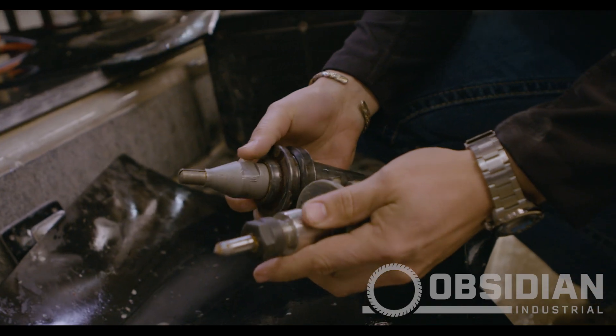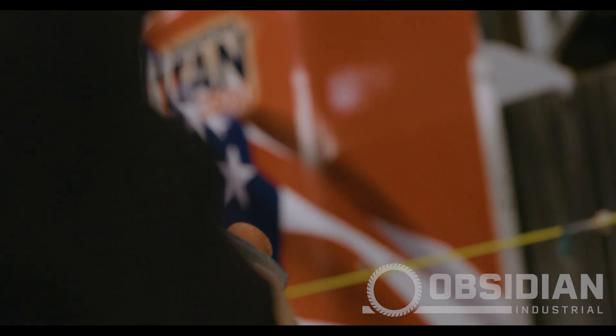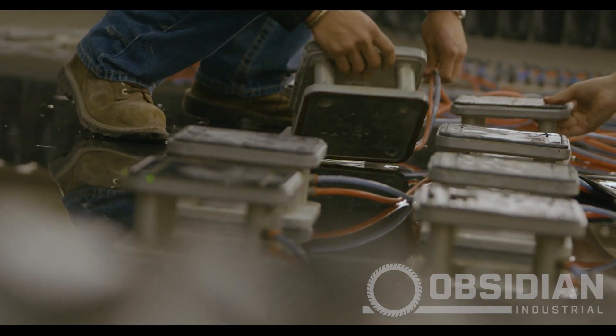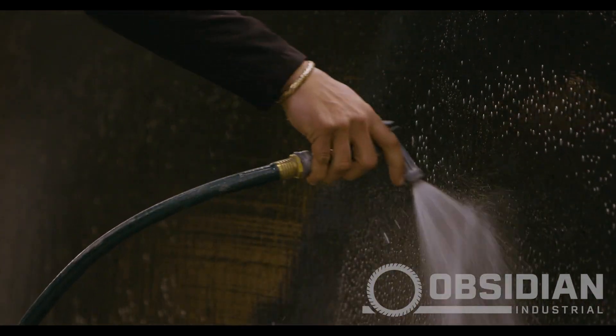We brought the tools here to the shop and placed them on some cones, which are what hold the tools in place for the CNC. We put them in the AccuSet after that and measured the length and diameters, plugged those into the machine, and then started running some tests and fine-tuned how we wanted the logo to look.